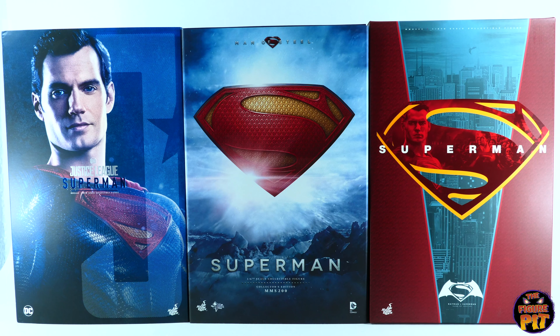Hey everyone, welcome back to the Figure Pit channel. This will be a comparison between all of the Hot Toys 1/6 scale Henry Cavill Superman figures. We've got the Man of Steel version in the middle, which was the first to be released, the Dawn of Justice version on the right, the second one released, and the Justice League version on the far left. Let's dig in deep and find out who comes out on top.